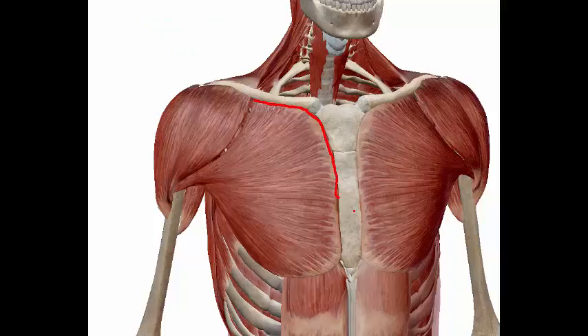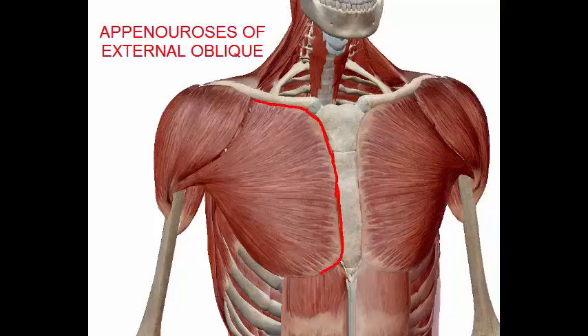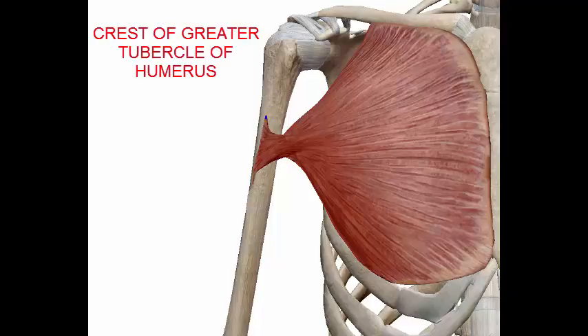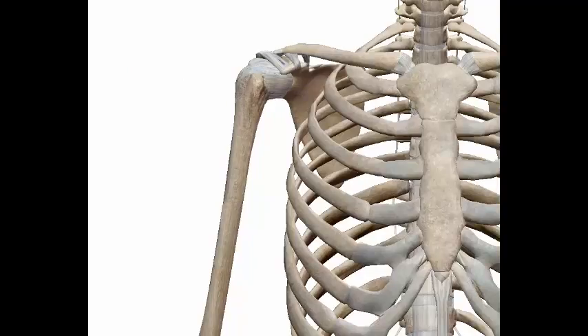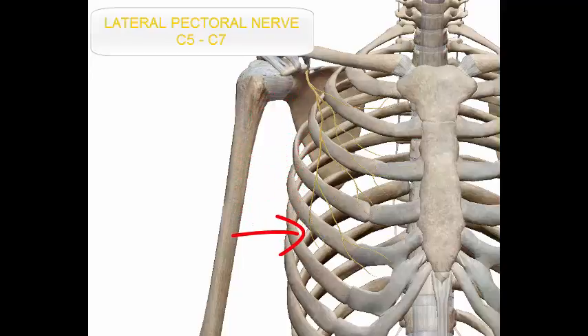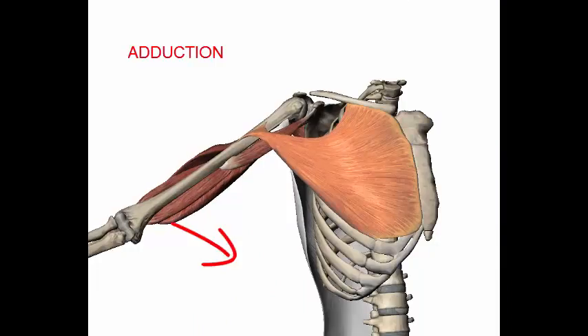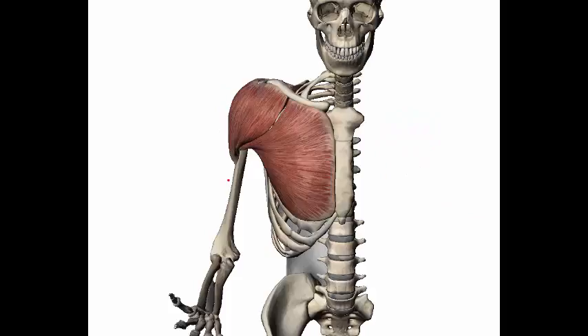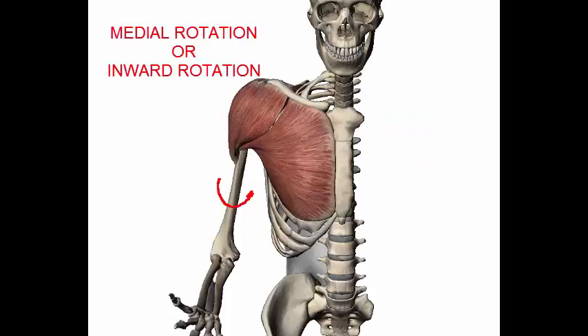The pectoralis major also originates from the anterior surface of the sternum, the cartilages of the true ribs, and the aponeurosis of the external oblique, and inserts into the crest of the greater tubercle of the humerus. The nerve innervation includes the medial pectoral nerve C8 to T1 and the lateral pectoral nerve C5 to C7. The actions are to adduct and flex the arm, and rotate it medially, or inward.